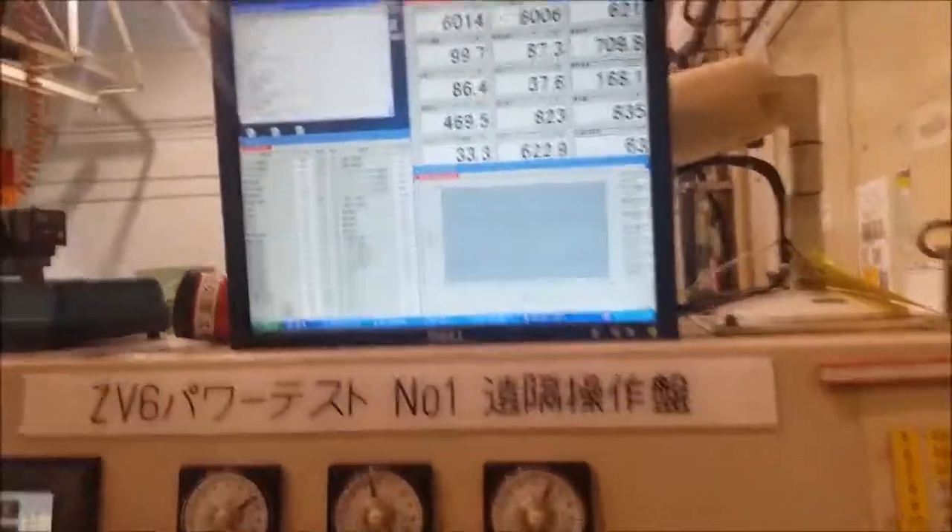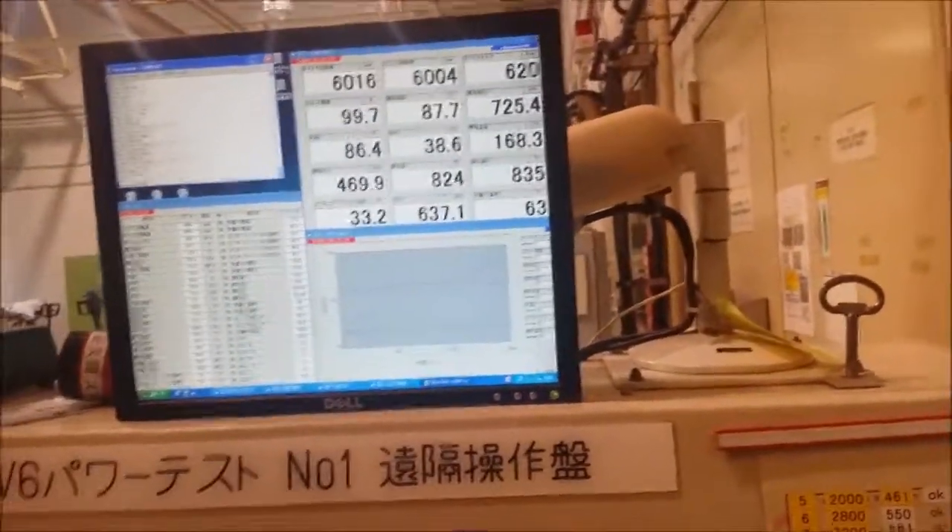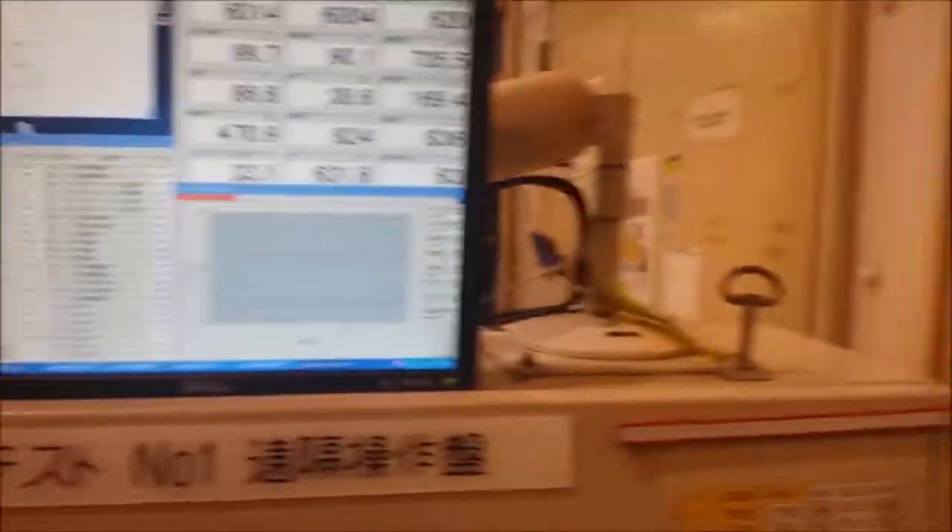It's almost reaching the top of its run and then it'll cool down, and then they do a vibration test afterwards — the engine stops and then the vibration test. Look at that, it's so good. Yeah, very good.